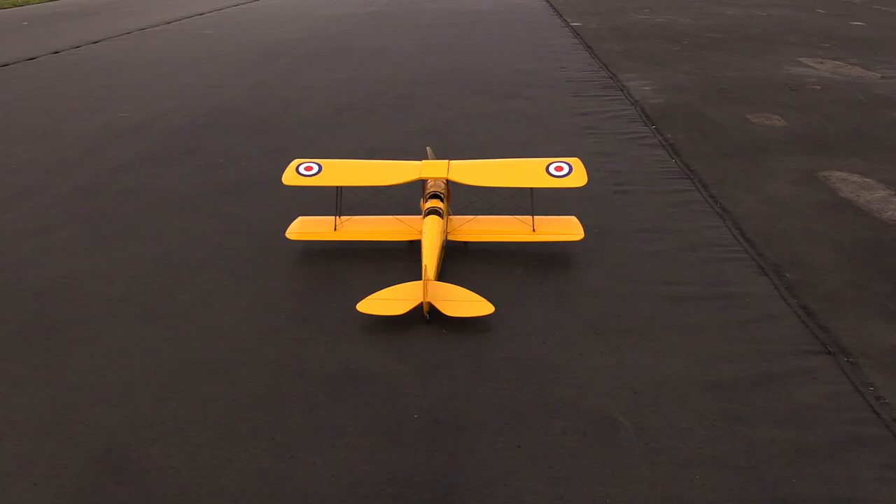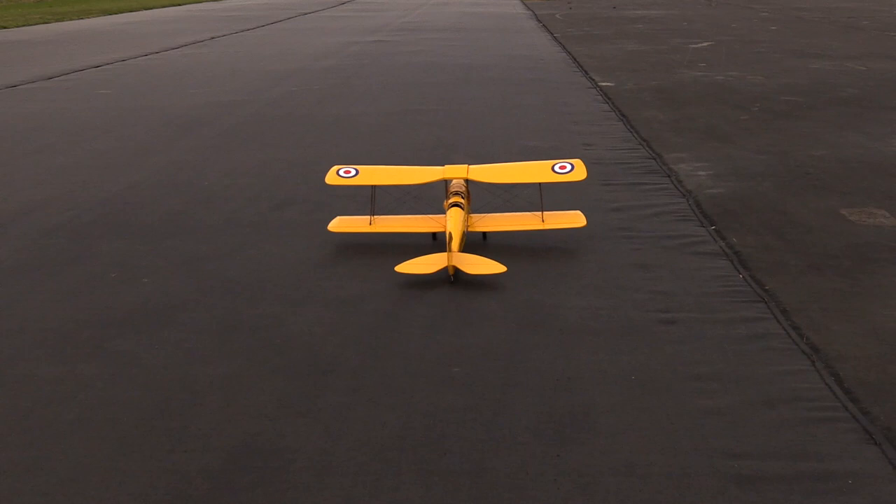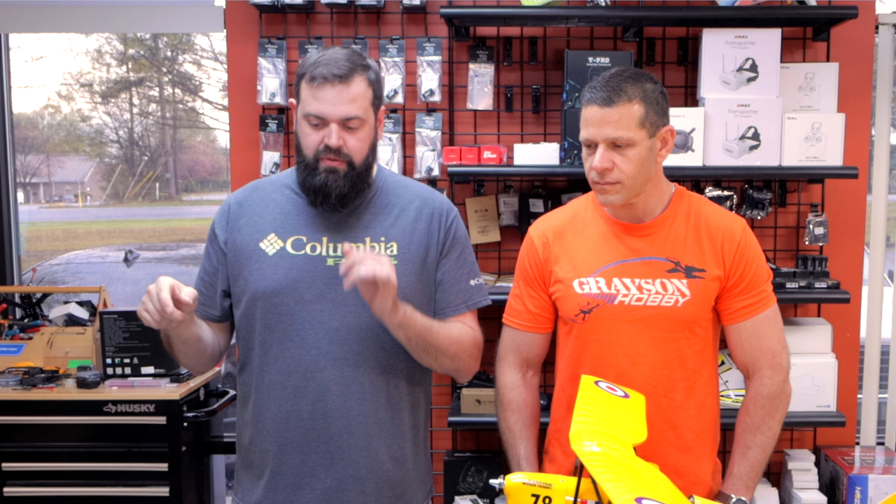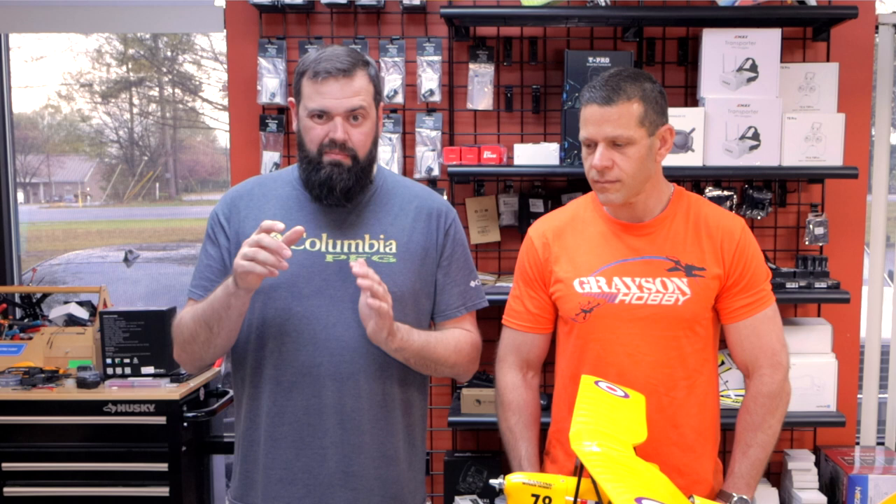Maiden flight — here it is. Took off nice. I did have elevator trim off, so you can see it ballooning a little bit because I had a lot of up trim in the elevator, so here I am fighting the trim down. I also noticed a little incidence in the wing that needed to be adjusted, which I didn't do until after we were done flying for the day, which also kind of created a little extra lift and maximized the tail heaviness.